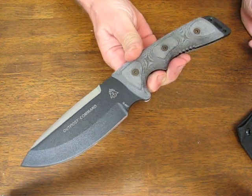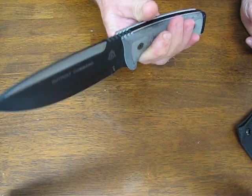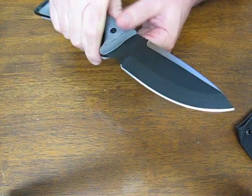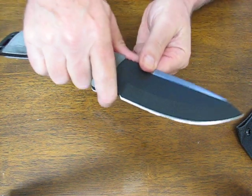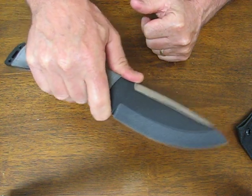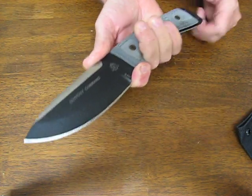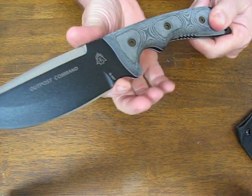It's not overly big that it's going to be cumbersome when you're wearing it on your waist. It's a great choice for a survival knife and great for camping as well — you can do large tasks or small tasks. You can choke up on it for more delicate, detailed work with this finger choil.